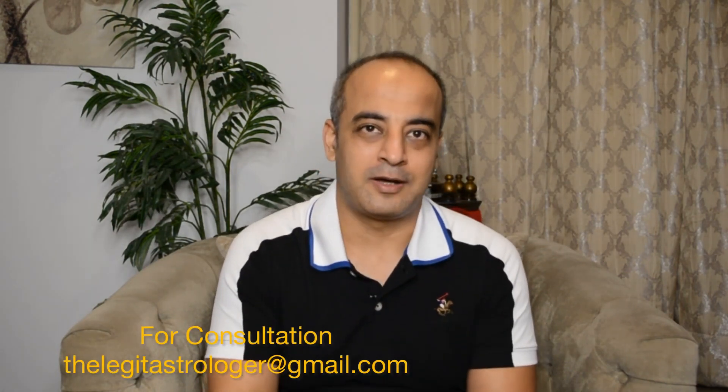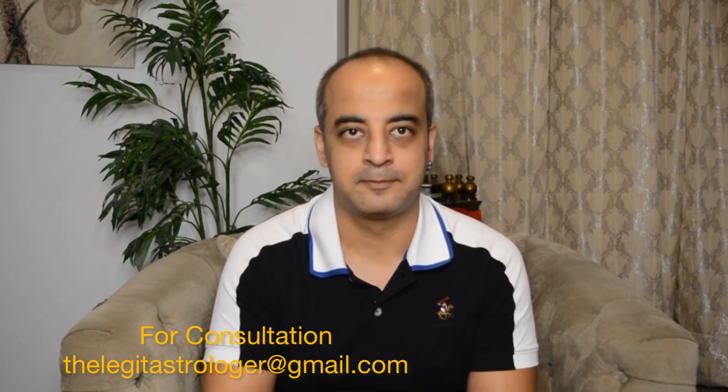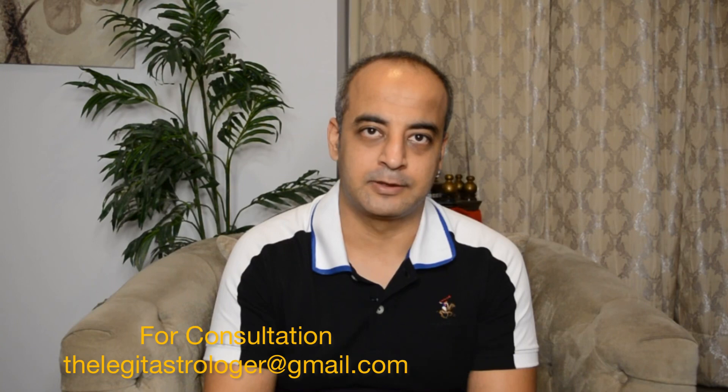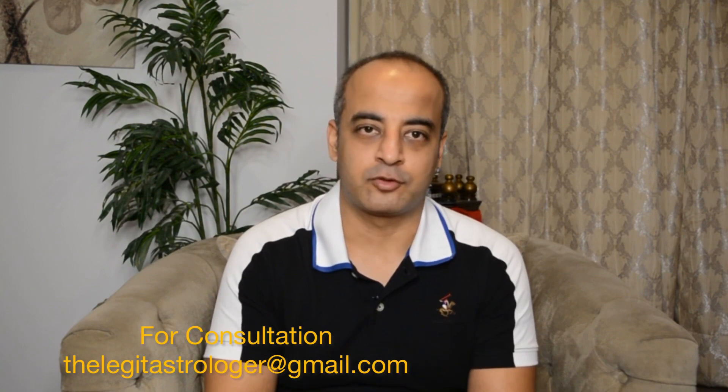This concludes the discussion on Hamsa Maha Purusha Yoga. In the next video in this series, I will talk about the Malavya Maha Purusha Yoga, which is formed by Shukra or Venus — the Daitya Guru. If you are new to my channel, please subscribe and hit the bell icon to receive updates. If you wish to receive a consultation, check out the email here and write to me — I do offer personal consultations. Thank you very much, and I'll see you again soon. Bye bye. Om Gurubhyo Namah.